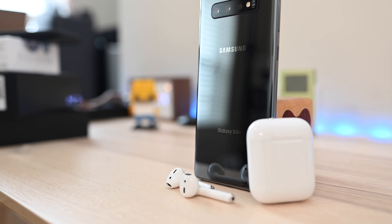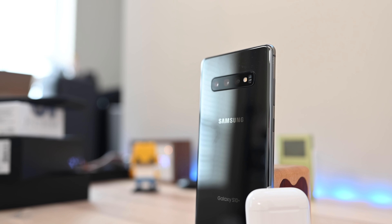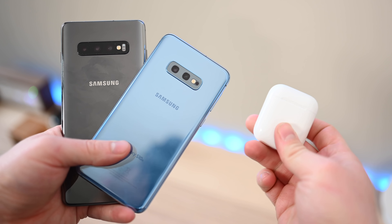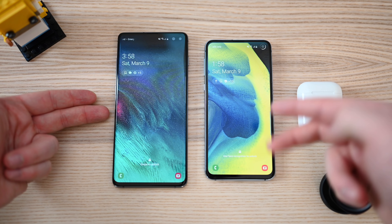We're going to walk you through using your Apple AirPods with any non-iOS device. Welcome everyone, it is Andrew here from Apple Insider. You just got a brand new Galaxy S10 and you want to use your favorite AirPods with those devices — it is very easy to do and we're going to walk you through that process and what changes when you're using them on a different platform.